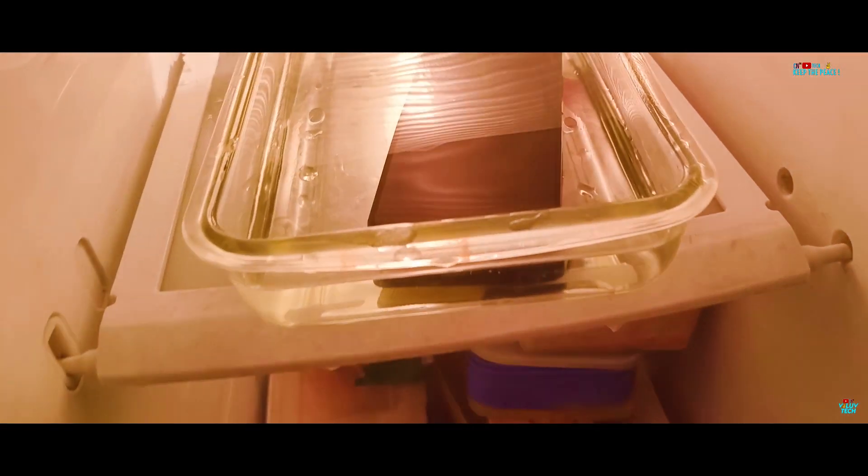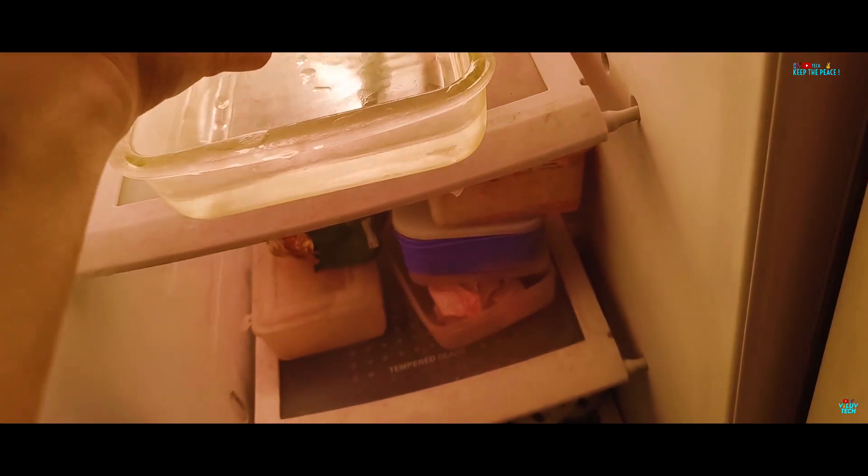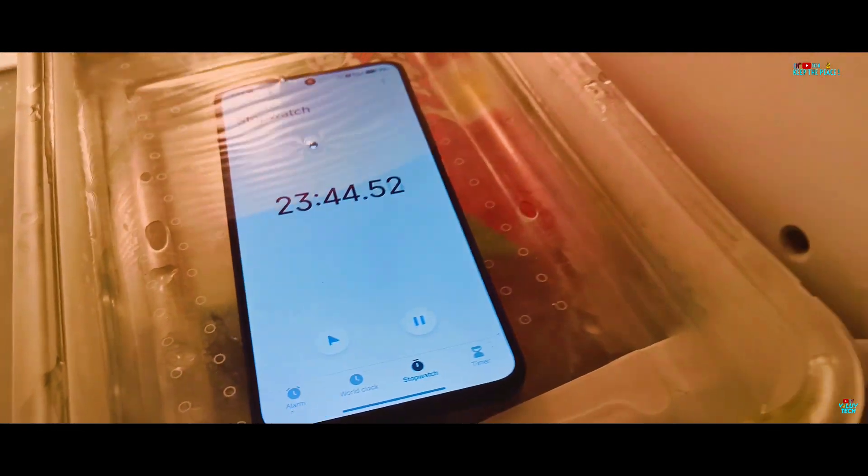After some time on the second check, the screen has already turned off, making it seem like some liquid damage has set in. But no cause for concern, at least for now — the POCO X7 Pro 5G is still alive from the freezing underwater liquid abuse after about 23 minutes. Let's leave it untouched inside the freezer for about 1 hour and then see if the official IP68 on the X7 Pro is genuine or not.